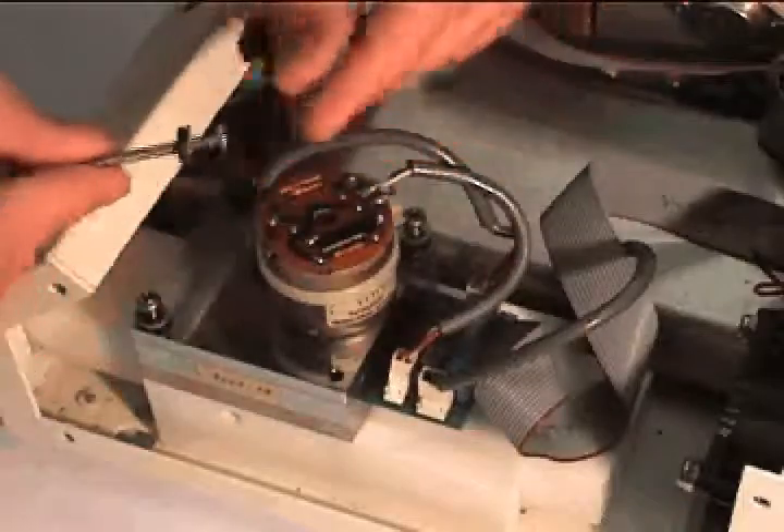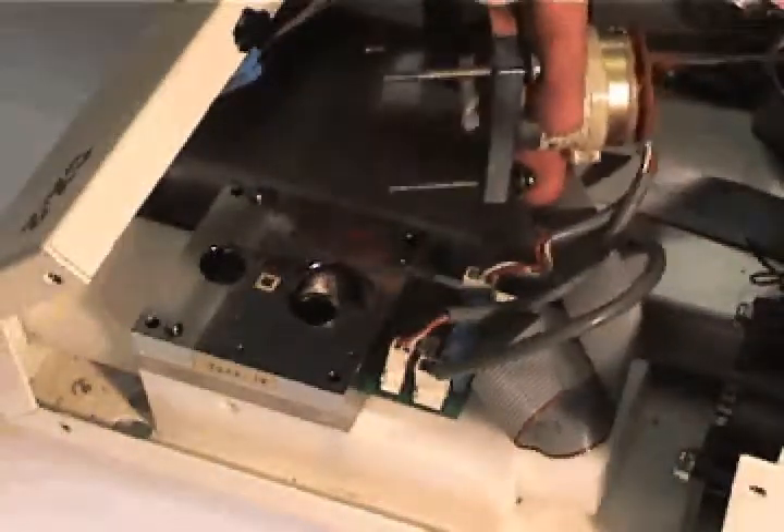Do not lose the rubber O-ring and steel washer on each screw. Remove the top piece of the sensor block to expose the mirror surface. Be careful not to break any of the fan blades.